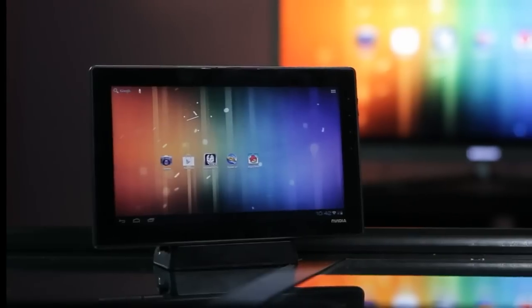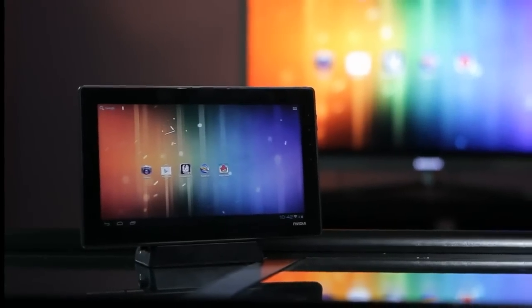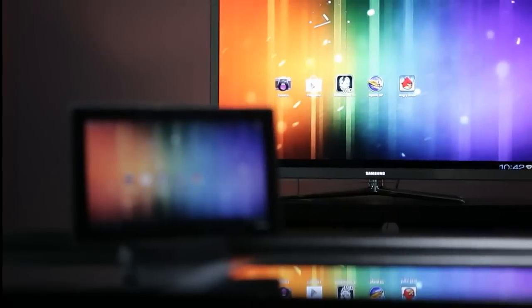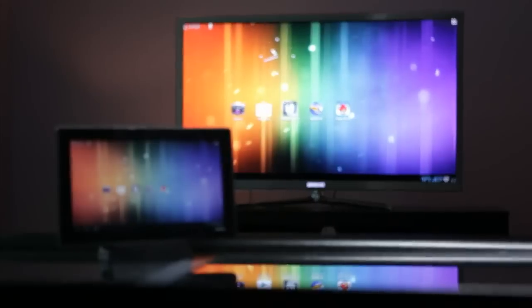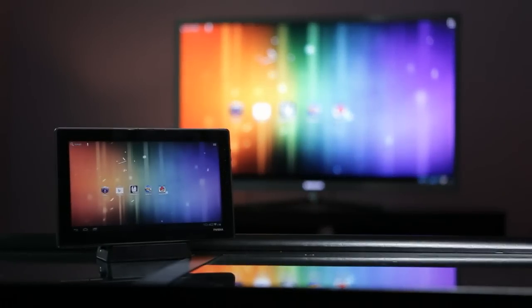Hi everyone. Today we're going to show you how the NVIDIA Tegra 3 mobile processor can help enhance a Miracast wireless display solution. If you're not familiar with Miracast, it's the Wi-Fi Alliance's official name for the industry standard wireless display specification.